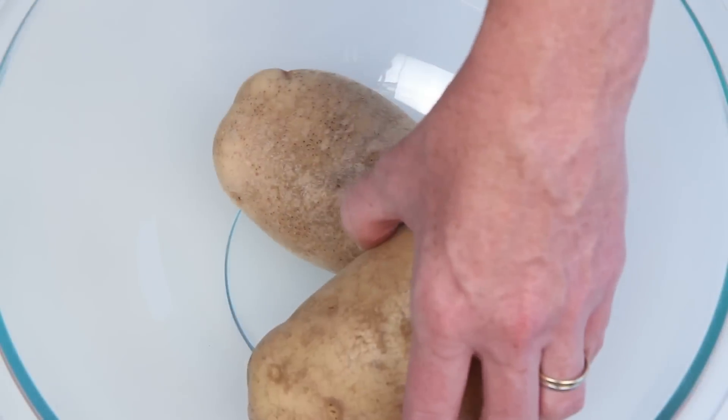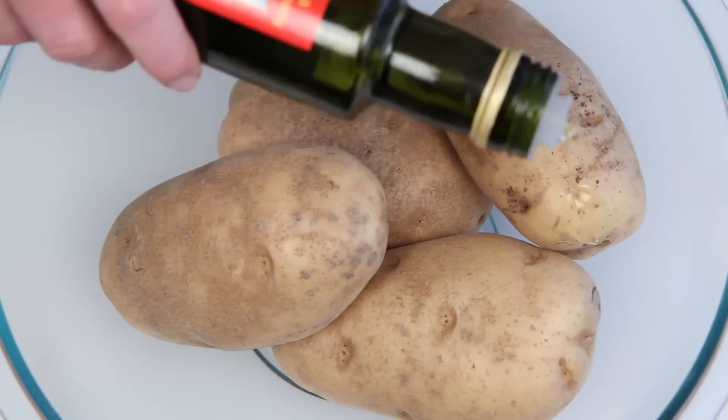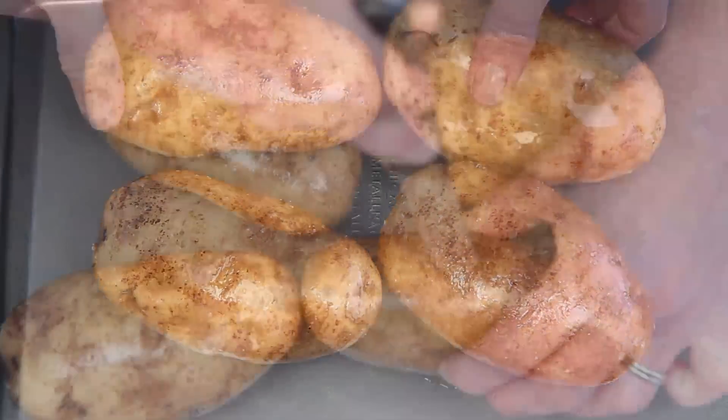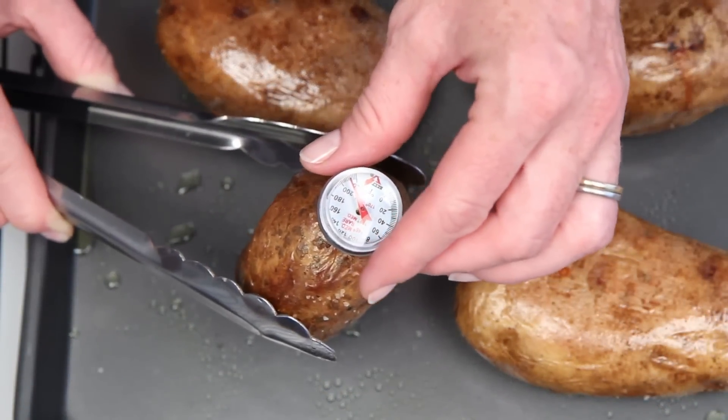I've got a big bowl here and some beautiful Idaho russet potatoes, about 10 ounces each. A little olive oil and coarse salt and onto a baking sheet. Into my preheated oven for about an hour or until the internal temperature is about 210 degrees.